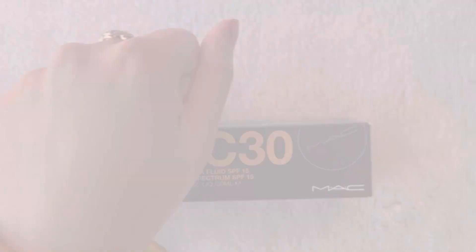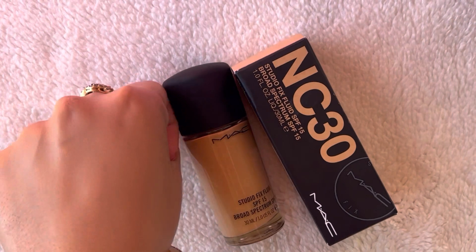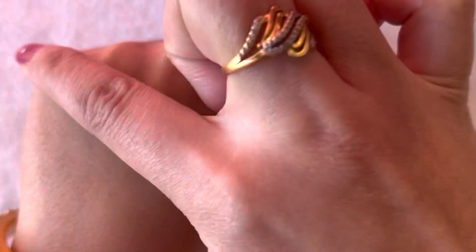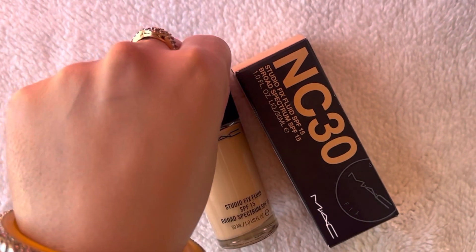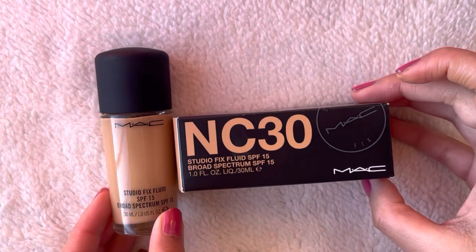This is a good shade match for my skin tone. But I would suggest that if you want to buy it, go to the MAC store and buy it in person because it is expensive. That's all about this video — I really hope you enjoyed it. If this video was helpful, please make sure to subscribe to my channel and like this video. See you next time.